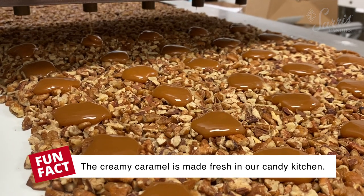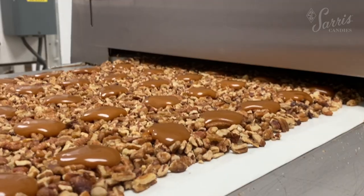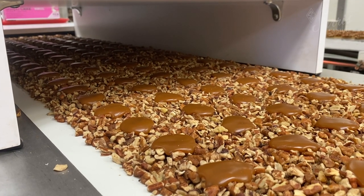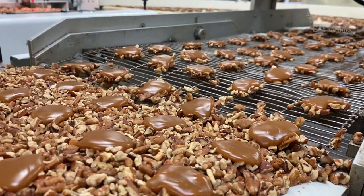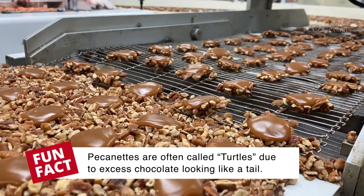The belt then goes underneath our depositor, which is filled with warm liquid caramel, and the caramel is deposited onto the bed of pecans. Once the caramel has been deposited, it needs to cool, so it goes through a cooling tunnel and then onto a wire grate. The wire belt shakes a little bit so that it removes all of the excess pecans out of the caramel.